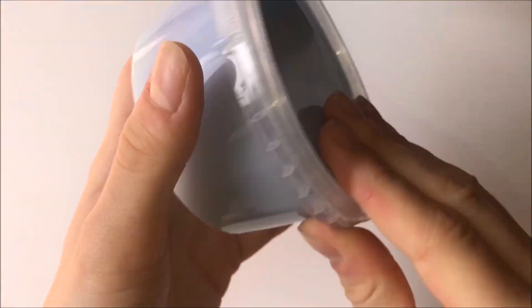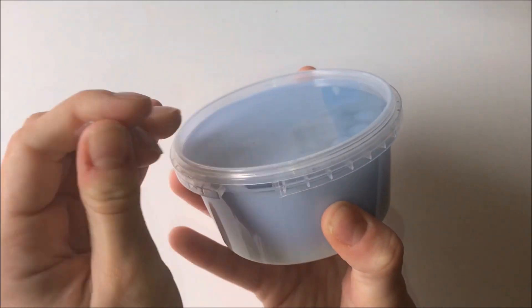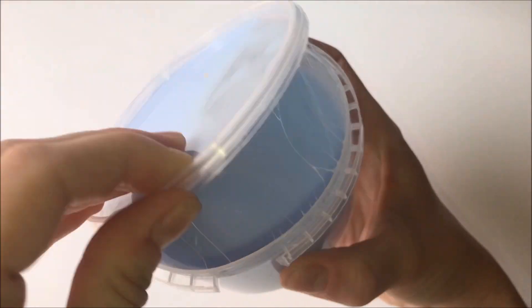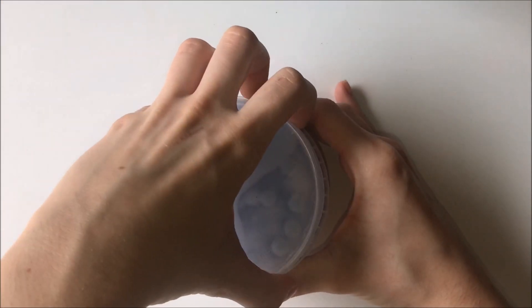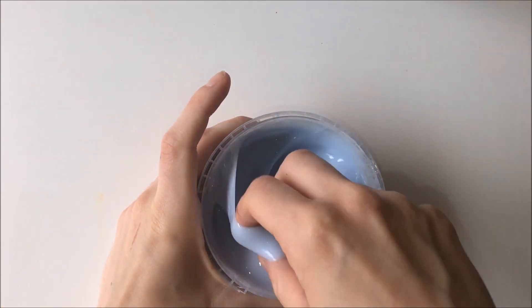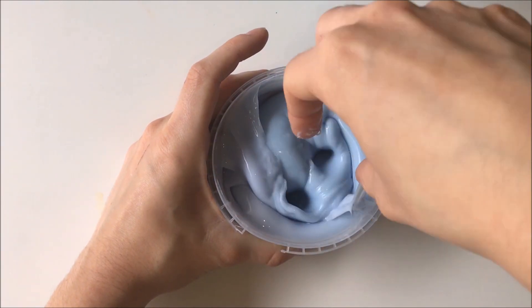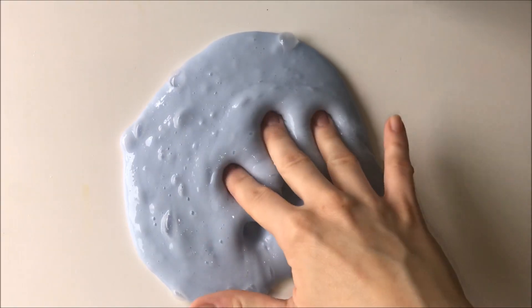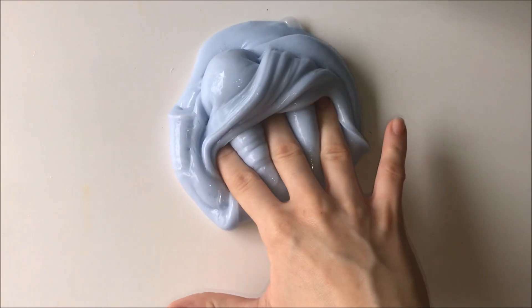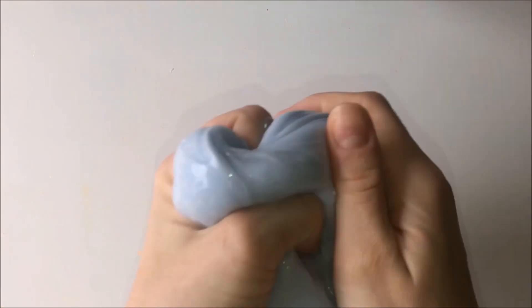The first slime is called Unicorn Poo and it is a white glue-based slime. The slime did arrive a little bit melted but I fixed it really easily with a little bit of activator. The slime is so glossy and so clicky and it has a really nice scent — sort of like a body butter type scent.